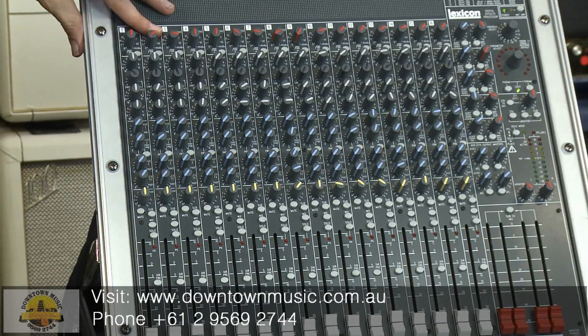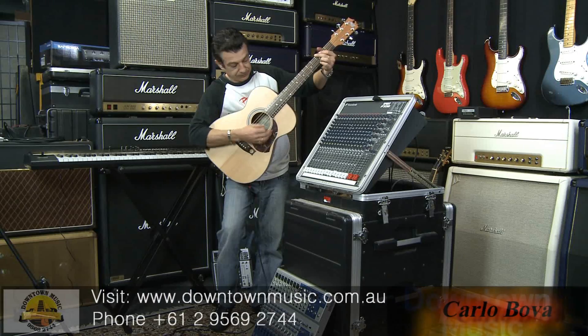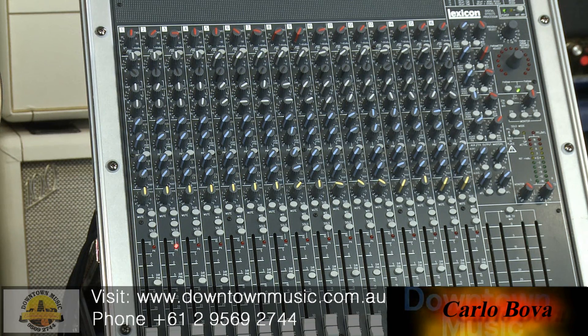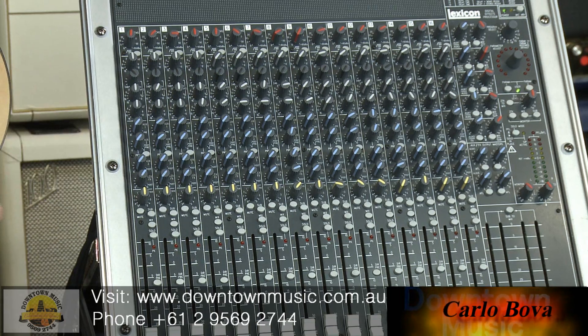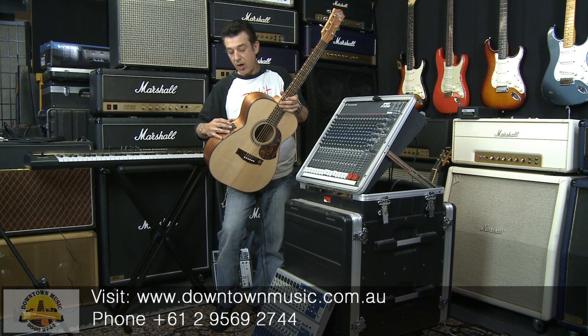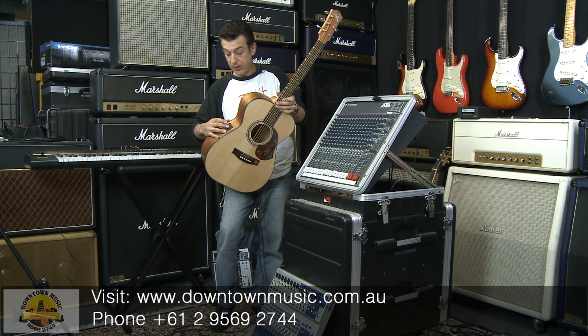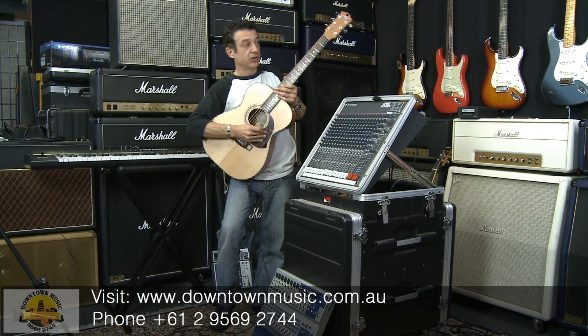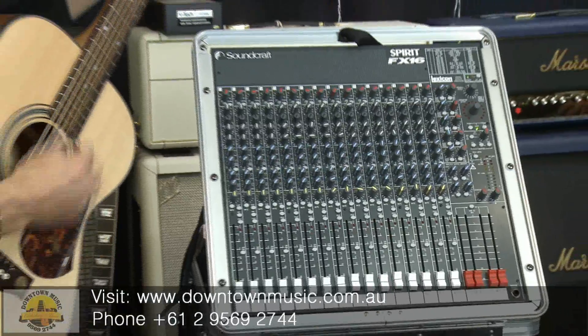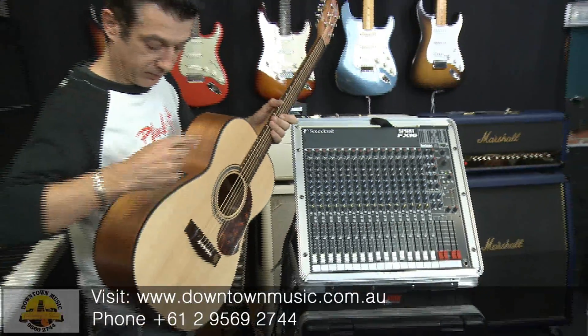Let's bring it back to about 2 o'clock. Once again, as we've set this up to the maximum we're going to play, let's just bring it down now. I think that is pretty well set up fine. I'll bring the guitar back a little bit now. And watch — it shouldn't come on.